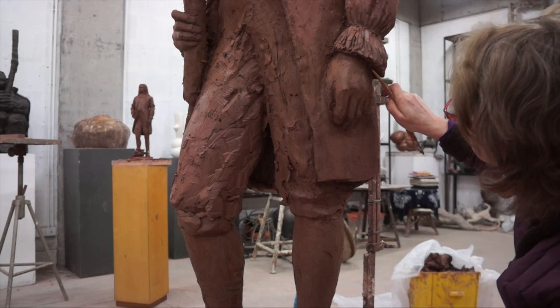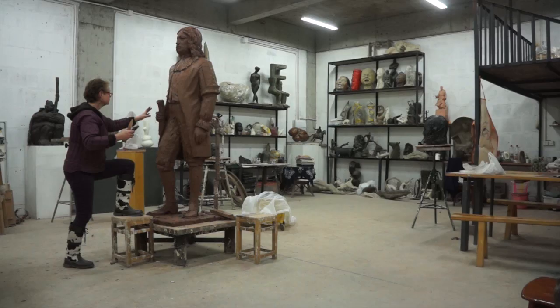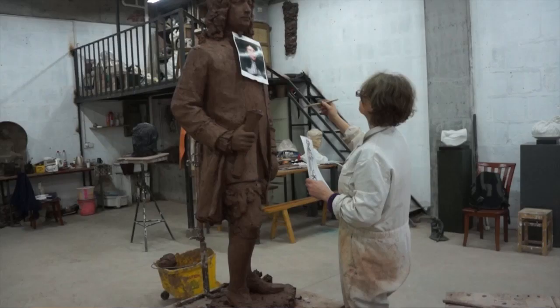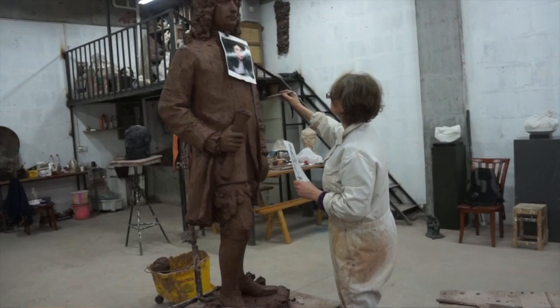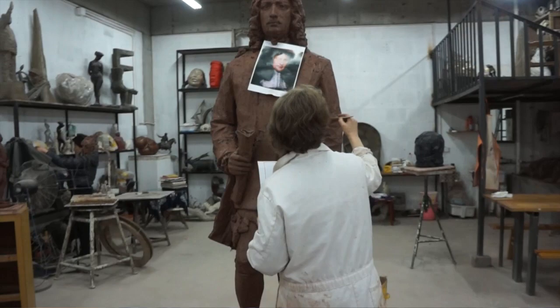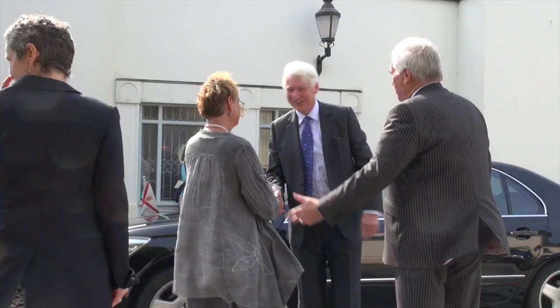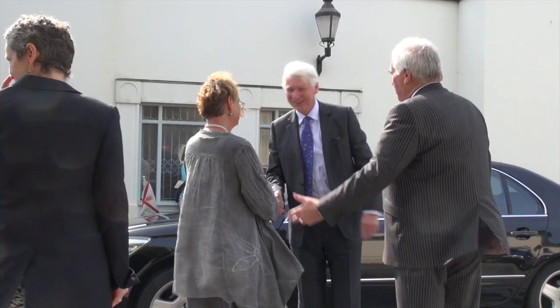She wasn't using her own artistic interpretation in that regard. She was actually trying to pull together somebody that would just walk off the set back in 1664. She had a very difficult job because all we had is one painting of him when he was much younger — in his 20s to 30s — and I wanted her to represent the man in his 50s, which is the age he was when he actually named New Jersey, hence the 350th anniversary of the statue this year.